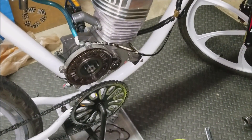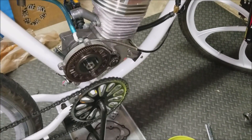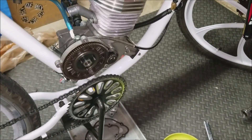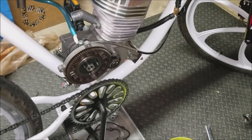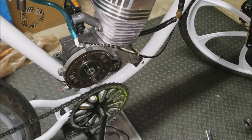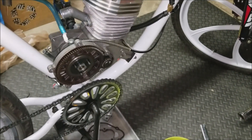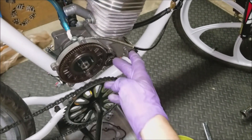Hey everybody, it's Jay here with Bicycle Motorsports. This video is going to be on how you go about removing the clutch gear assembly from your 66cc motor, which is right here. The reason I am removing mine is because I went to do some general maintenance and add a little bit of grease to the gears.